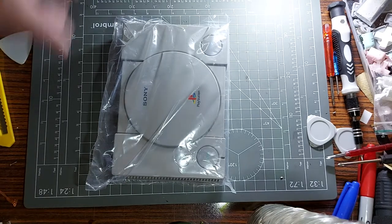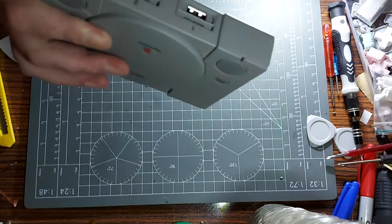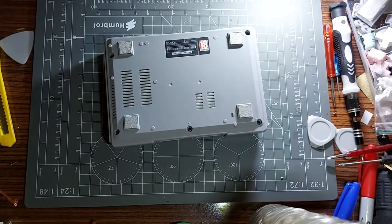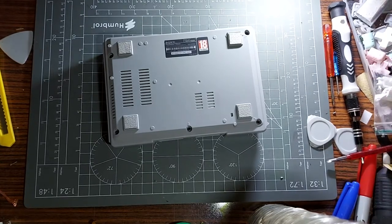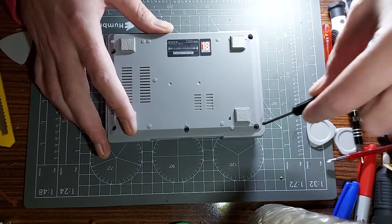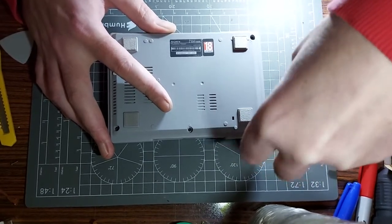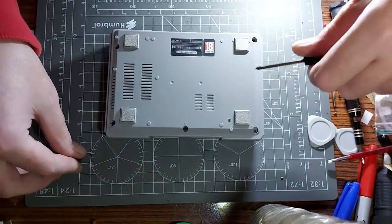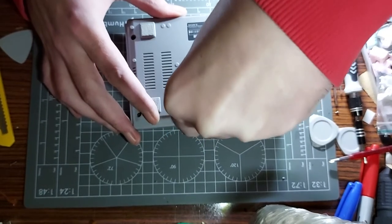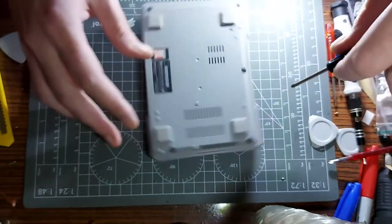I'm going to be modding this — putting more games on it. To do that I need to use the USB ports at the front, but they only output a certain voltage. Only certain USBs have the ability to run off the low voltage this outputs. So we need to de-restrict the voltage, enabling it to output 5 volts via the two front USB ports. The other mod: from teardowns I've seen, there's an unpopulated USB port on the inside that I'm going to populate.